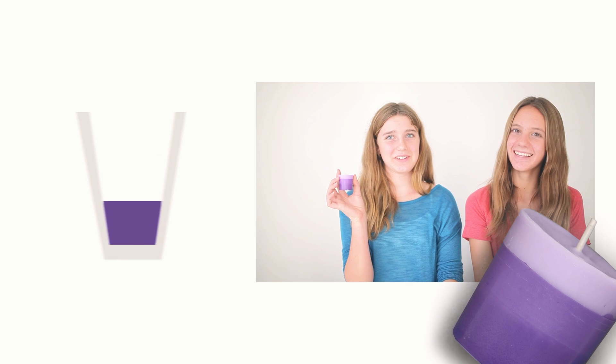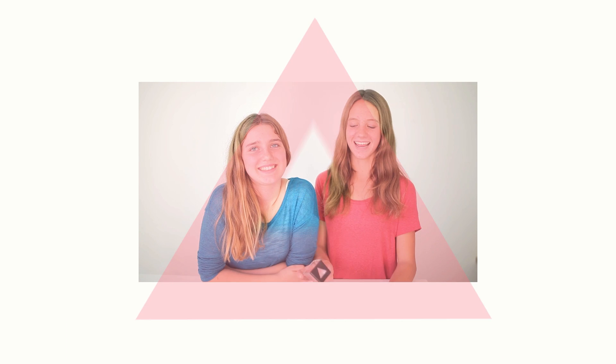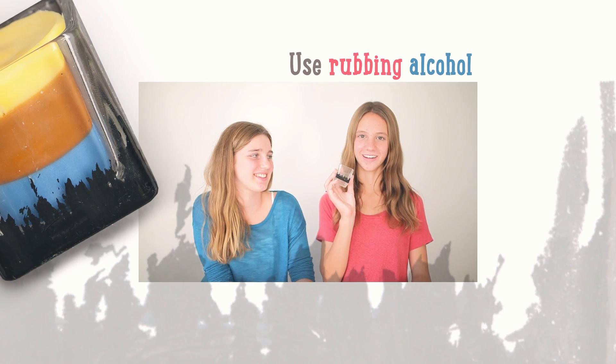To make an ombre effect, play around with the ratio of the wax flakes and the crayon colors. Use a triangle shape sticker to create a window in your votive. If you tilt your candle mold while it's hardening, you'll get a very cool lopsided tilt candle effect. For a graphical design, use paint alcohol over your ink.